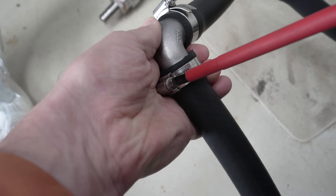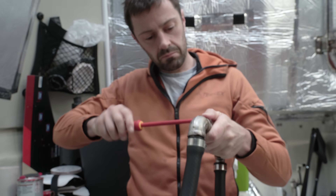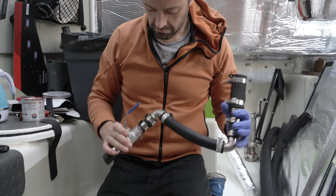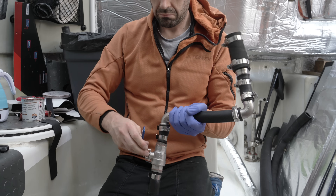This isn't ideal, as every time there's a join, there's a potential for failure or leaks, but it's better than forcing the hose into a tight bend, or having two hoses clashing. This involves lots and lots of cutting, checking, rechecking, and then finally tightening all the clips.